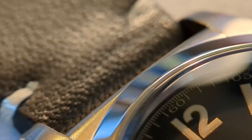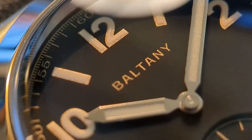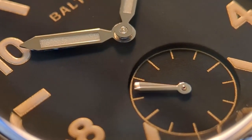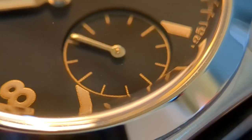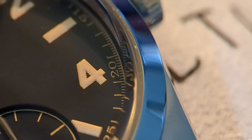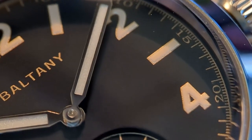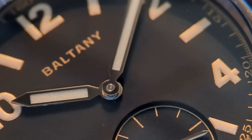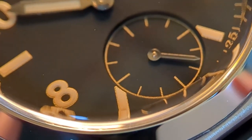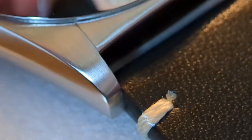You could be forgiven for thinking this watch is just a reiteration of last year's bubble back watches, but you wouldn't be correct in that assumption. This is a completely new dial, completely new handset, and it's also a different design. You also have a difference in thickness — last year's watches were 13.6mm thick, housing either an NH38 or a seagull movement. This one is only 12.6mm thick, and that makes a huge difference when you're trying to slip it under your cuff, so it's a lot more versatile.